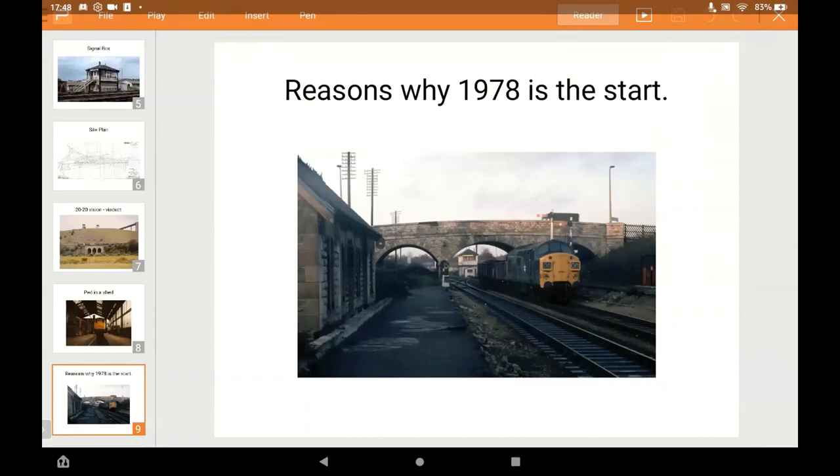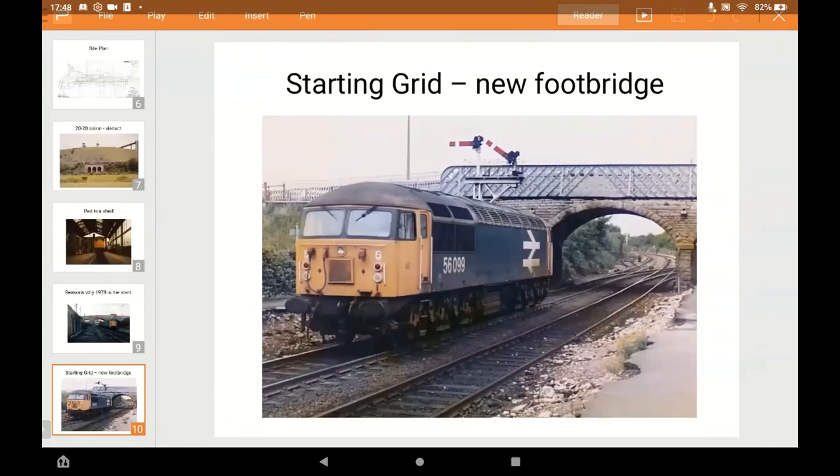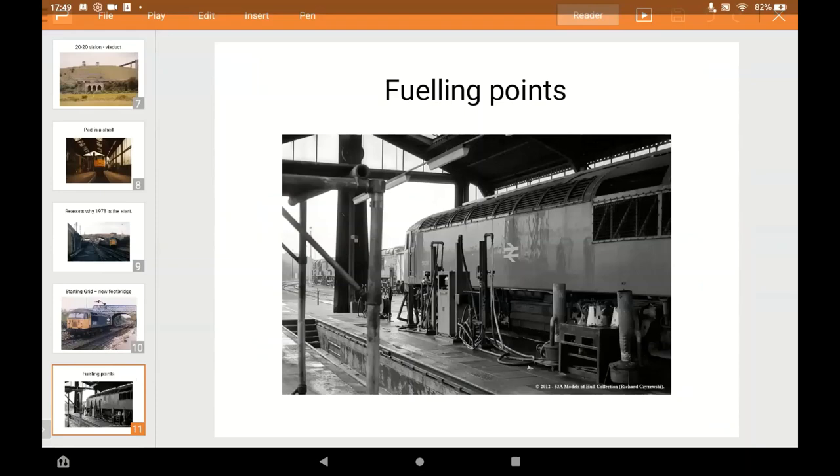The reason I started in 1978 is that in front of the stone bridge, from about 1977 or early 1978, a footbridge was put in, which prevents doing an earlier period. Also the signals on the right were moved to the left around that time, so I couldn't do anything earlier. The sanding towers that were in front of the depot when it was originally built in 1968 were also removed around the same time.